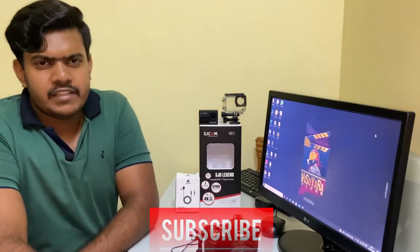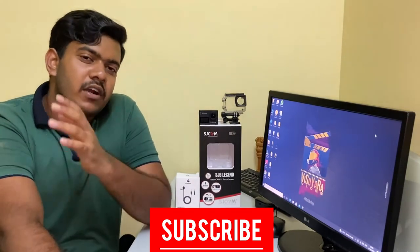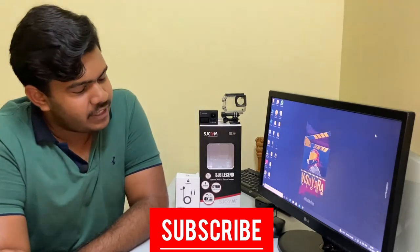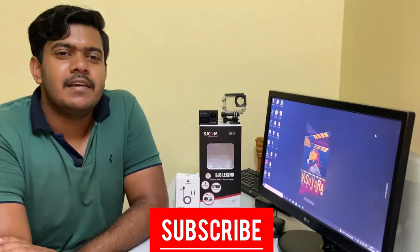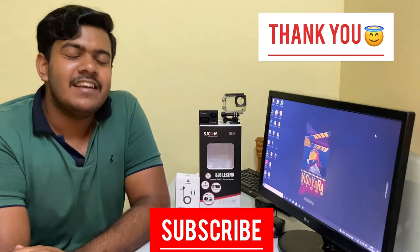So with this I'll end this video. It's a short video and I don't want to prolong it too much. Hopefully you guys liked it — if you did, please do like, share, and subscribe. I'll see you guys in the next video. Until then, have a great day and enjoy!